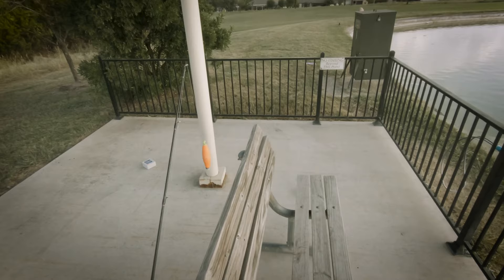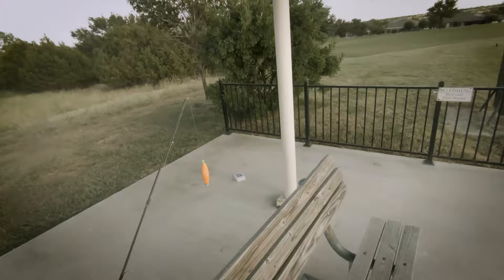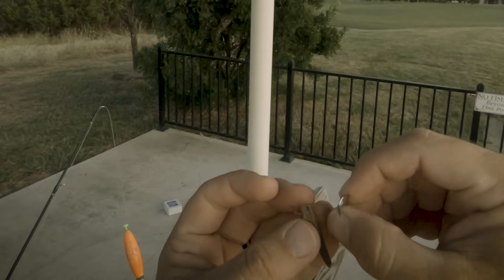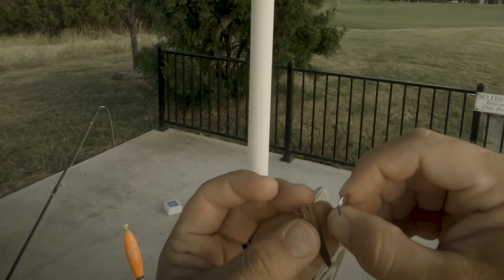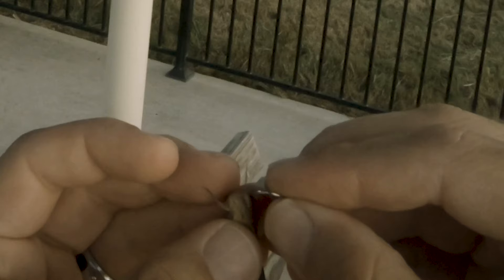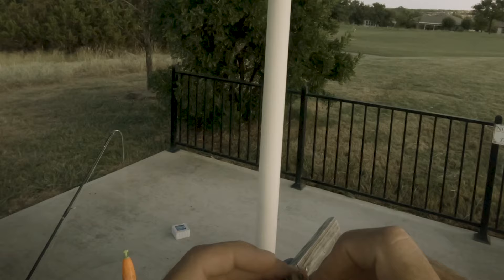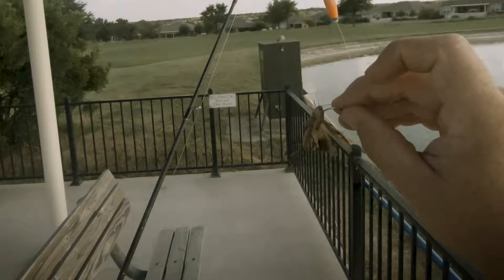We're going to be fishing with a little grasshopper — live. I've never fished before with a grasshopper. It's really easy. We have a collar on the back side of the head. You want to go through the front like so — that way they stay alive. Just like that. Still alive, still swerving.